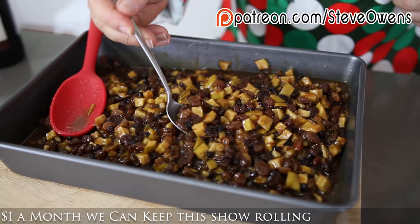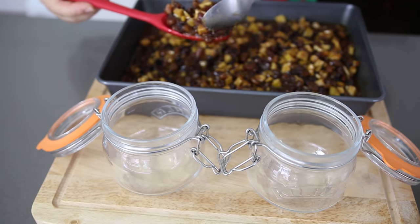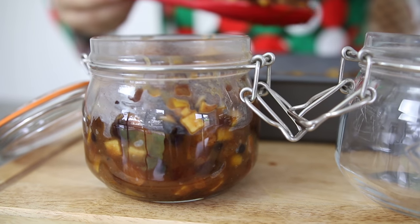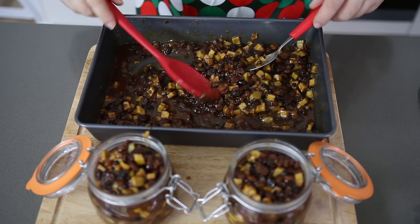Now if you take a little bit of this mincemeat — be careful, there are hot sugars in here — I just want to have a little try. Oh man! And the beauty of this is it's going to get more and more flavorsome over the coming weeks, so when we get nearer to Christmas and start making those mince pies, they're going to be so delicious. This makes a great Christmas gift — put it in a pretty little jar, put a ribbon around it, hand it to someone and they are going to absolutely love you. I've got some sterilized mason jars or kilner jars here and I'm just going to put my mincemeat straight into them while it's hot. I filled up two jars to the brim and I've still got probably double that left, so it's going to be a great Christmas.